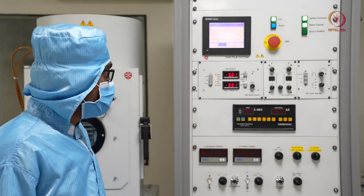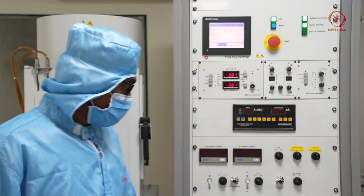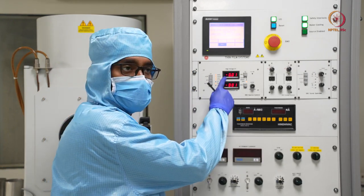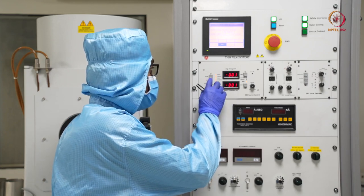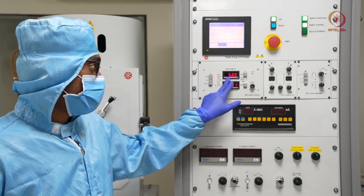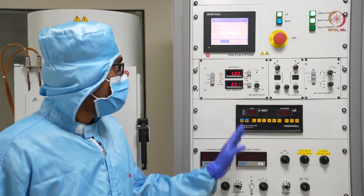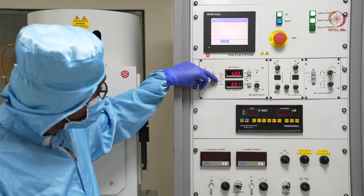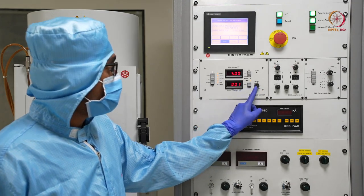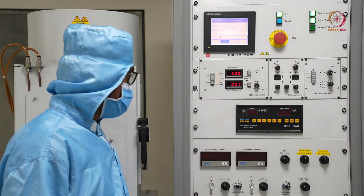It will take some time. This will switch on the output from the transformer. After that, if we switch on the gun, we can see how much constant voltage is delivered. As we mentioned earlier, here you can see the 5 kilowatt offset supply, and here we will change the filament power to get the electron beam. Now you can see that power is also on and gun is also on. Before switching on the gun, we should make sure the current is at a similar low level, because if it is at a higher value, it can generate a thermal shock.